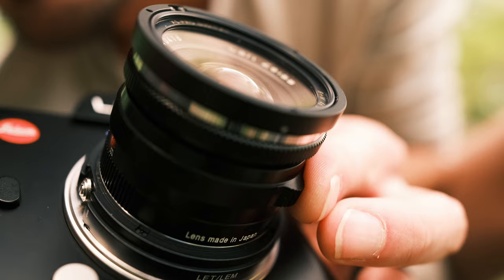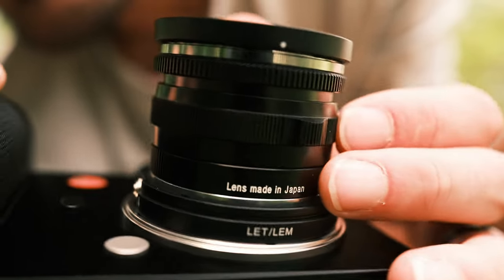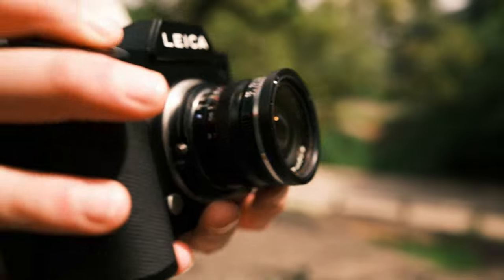It's built well. The focus tab is something that people complain about, but for me it's really easy to use and it doesn't bother me at all. Short focus throw, which is good for focusing quickly, especially with focus peaking. And it's really nice to have this really big bright viewfinder on the Leica SL.